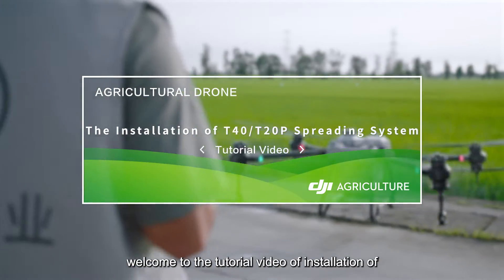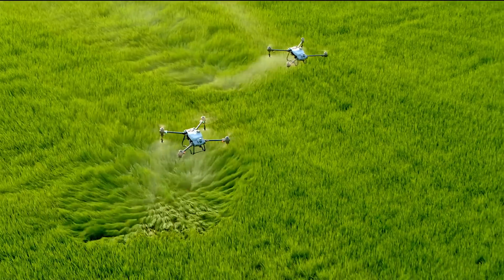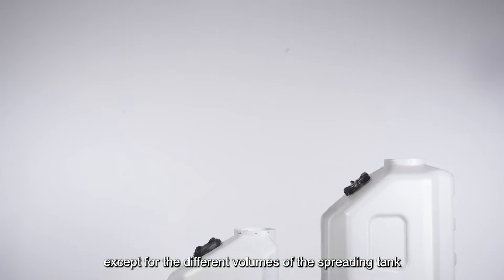Welcome to the tutorial video on installation of the T40 and T20P spreading system. The T40 spreading system is the same as that of the T20P, except for the different volumes of the spreading tank.